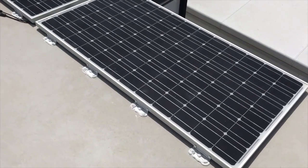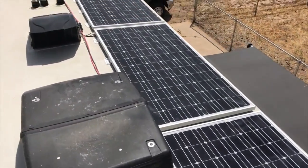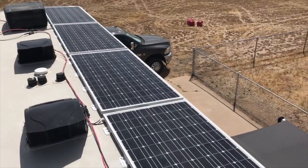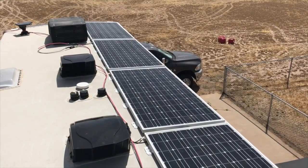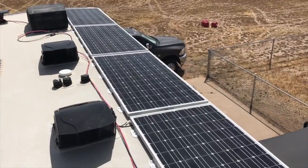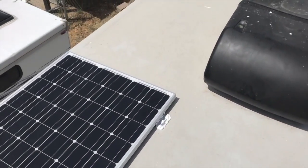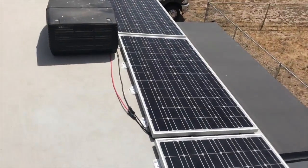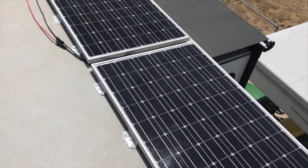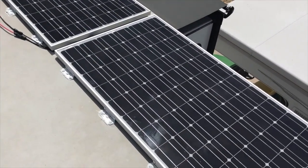Solar panels are mounted and installed — six panels at 190 watts each, so that's 1,140 watts total. It's 11 a.m. on a semi-overcast day here in Phoenix and I'm producing over 900 watts.